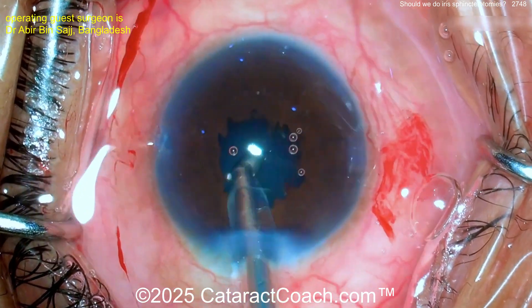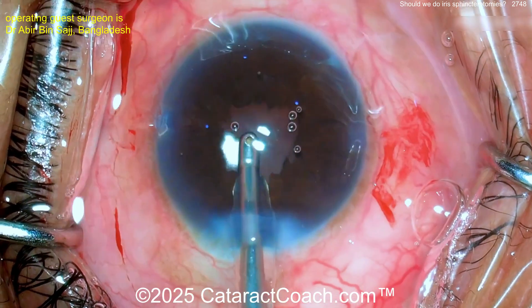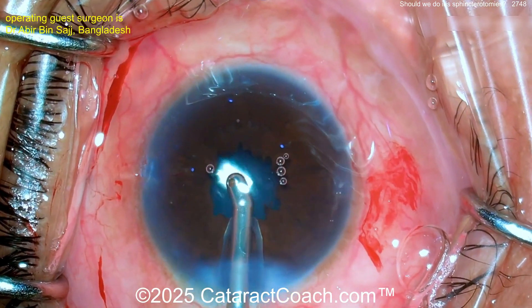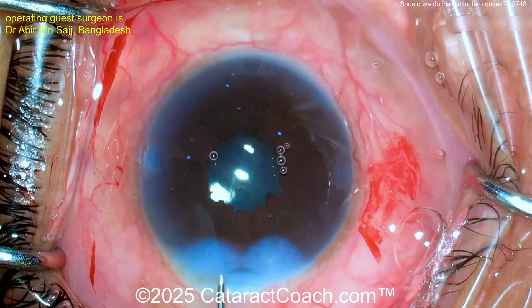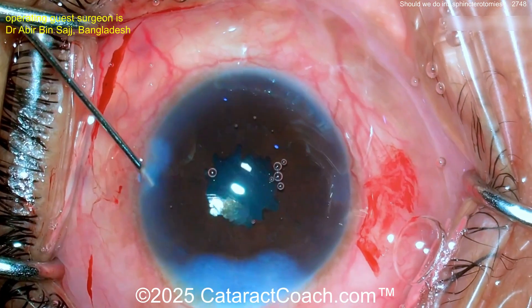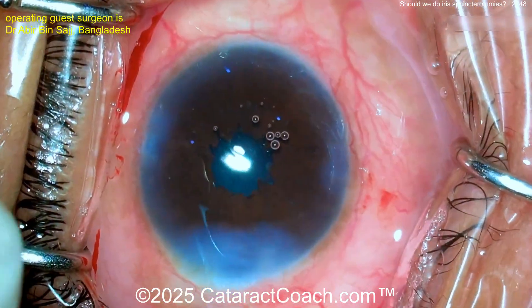In a case like this I'd also put some intracameral preservative-free triamcinolone inside the eye, because all that iris manipulation can cause more inflammation in the post-op period. To prevent too much inflammatory response, a little intracameral preservative-free triamcinolone — maybe 0.5 mg or 1 mg — would be fantastic. Nice case overall.